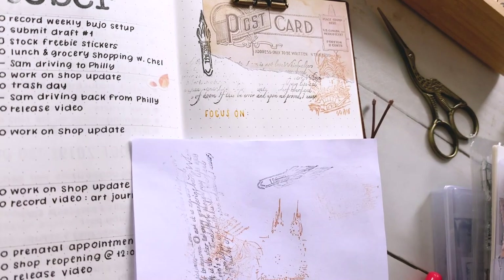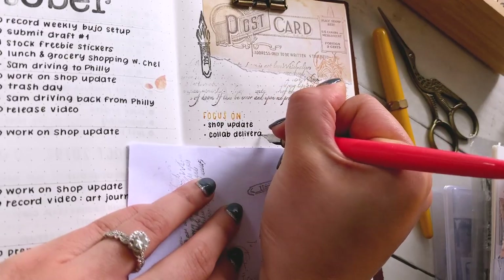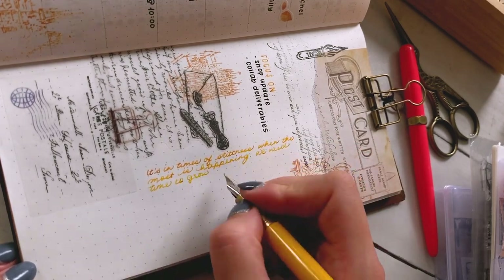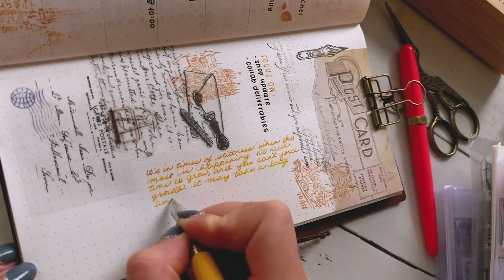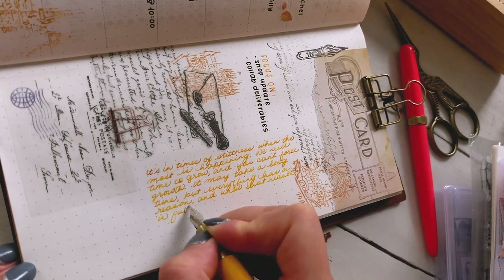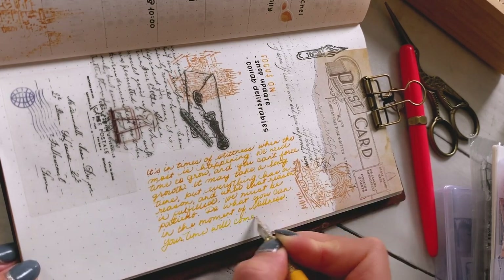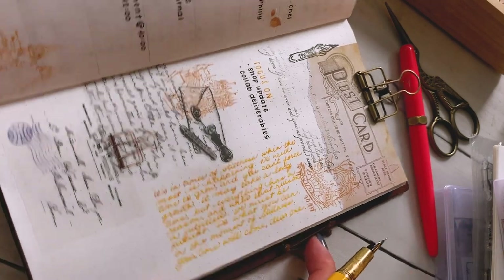Similar to last week, I just wrote down the few things that I really want to focus on for the week, and then I also did some writing on the side — just some thoughts I have about patience, and waiting, and times where you can't really rush the results of things. For example, I'm waiting for this baby, and I'm also waiting for a couple things that I want to find out about in my life. So if you're in a moment in your life where you're just kind of stagnant or you're in this waiting period, do what you can, and it's important to have patience — we can all be patient together.